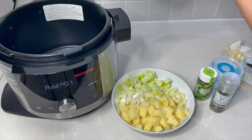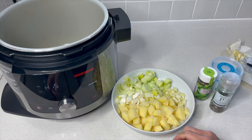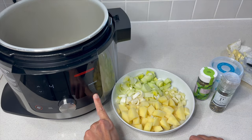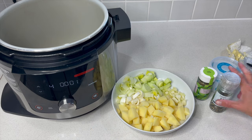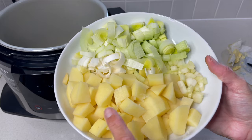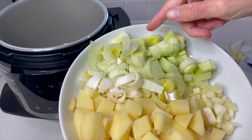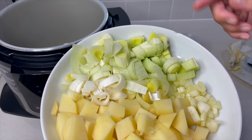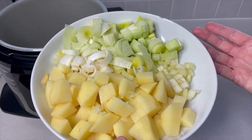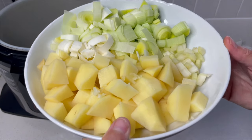Let's get the pot in there. I've just washed that up quickly because I used it earlier for the bread. We want to have it on sear and sauté, probably around number four. What I've already prepared is some potatoes with a little bit of garlic crushed in. I've got a leek, and a tiny bit of celery as well. This is pretty versatile and a good recipe for using things up.